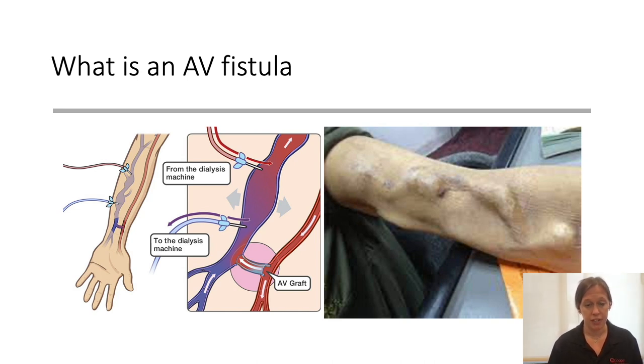An AV fistula — or arterial venous fistula — is a surgical connection made between an artery and a vein, often done by a vascular surgeon, usually in the arm and rarely in the leg. They directly bypass the capillary beds, so arterial blood goes directly into the vein, putting high-flow blood in the vein, which allows it to strengthen and enlarge so it can be used for vascular access.